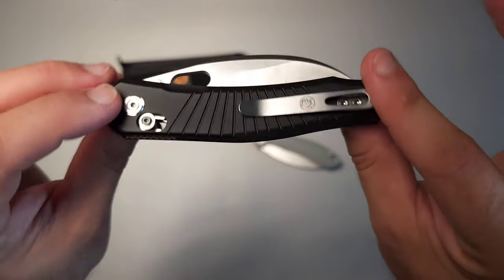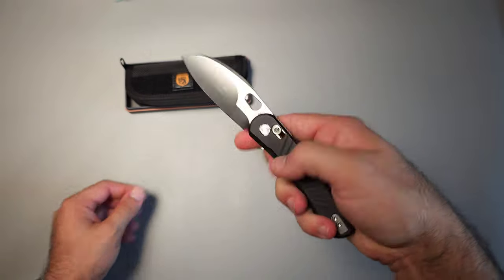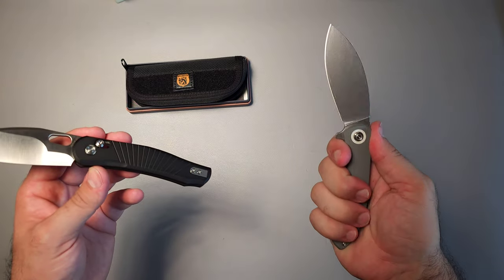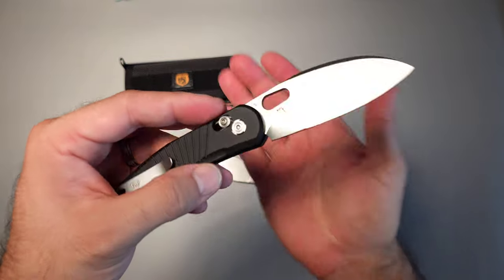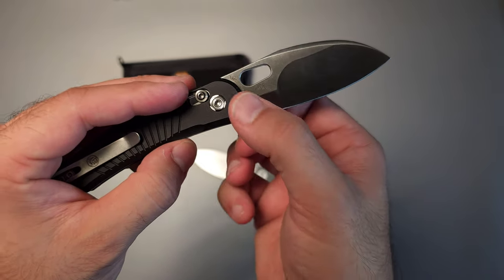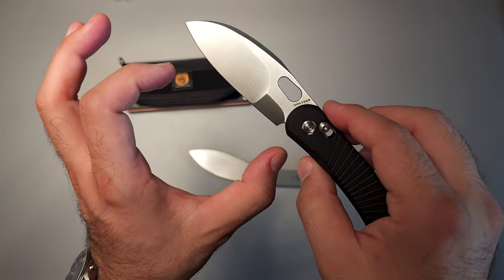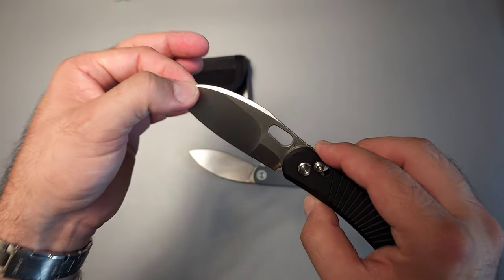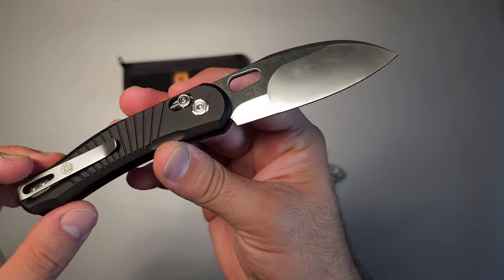The first knife we're going to talk about is the Morel from Vosteed. It has aluminum handles, aluminum backspacer, and it is a crossbar lock. It has that shilling cutter shape that I fell in love with on the Nightshade — not quite the same though. This is a compound grind, meaning there are two different grind angles: a thicker taper toward the back and then a thinner one up front, which is a little different from most compound grinds where it'll be thinner back here with a hollow grind and then a saber grind up front for better piercing tasks.